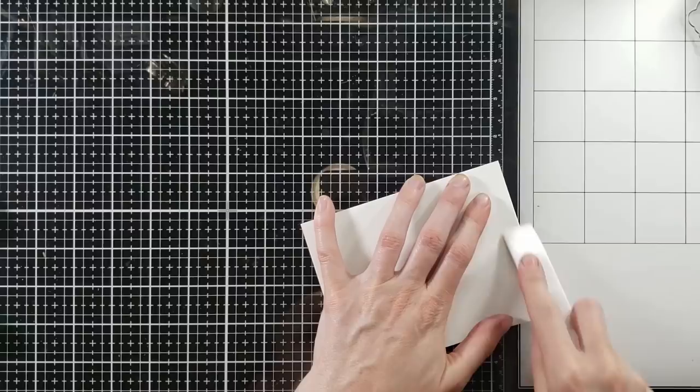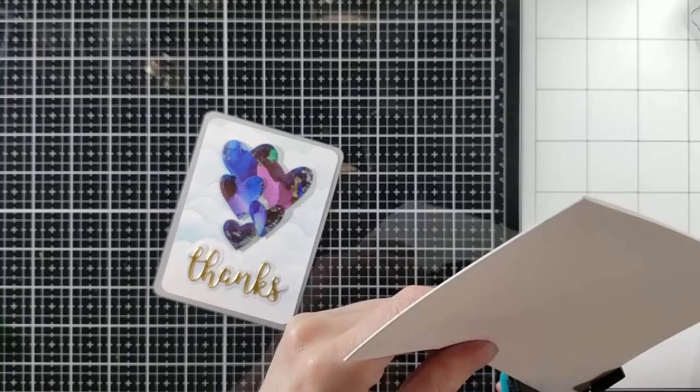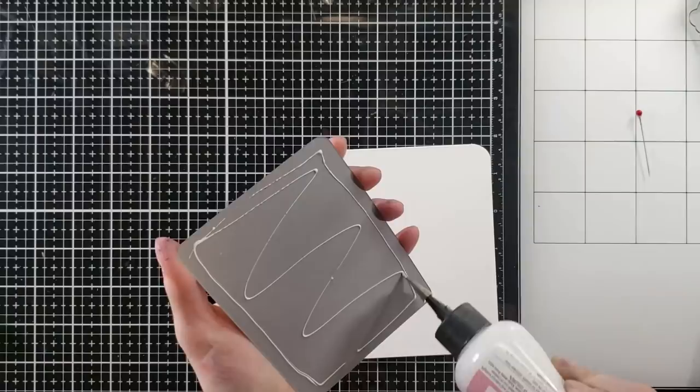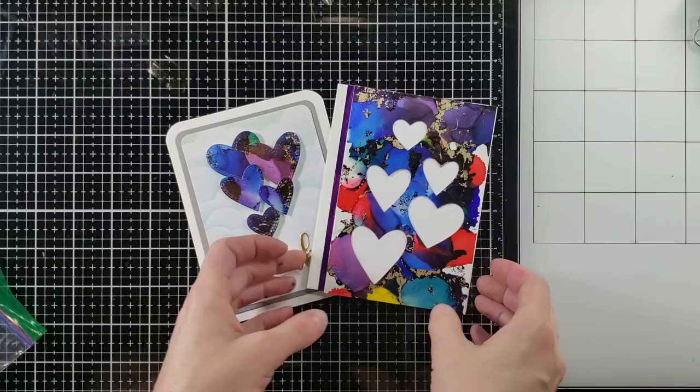Pulling out my score buddy and some Neenah 110-pound Solar White cardstock. I'm going to score that to make an A2-sized card, and then I'm just going to glue my panel down. I have my corner rounder here from We Are Memory Keepers — that's going to keep my card consistent. You don't have to do this, it's just something I wanted to add. And now I have a softer look around the edges of this card. And that will do it for the cards.